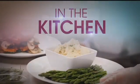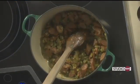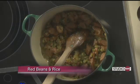Welcome back into our Studio 10 kitchen here with Lucy Greer from Greer's Markets and Catering, making a classic red beans and rice — of course for the big Cajun cook-off this Saturday. So you wanted to make kind of a Cajun dish, right? Yes, getting everybody in the mood for Saturday.